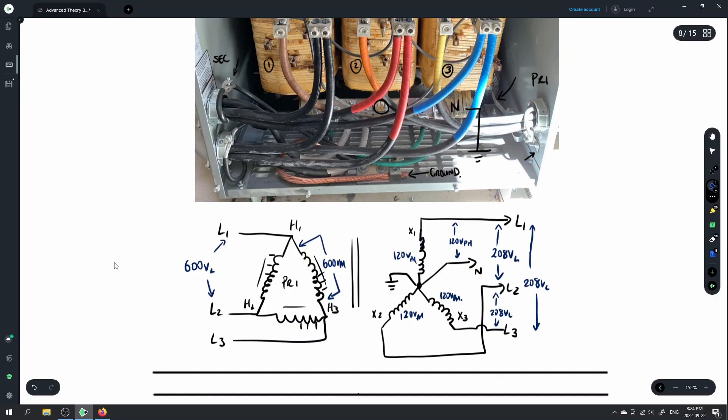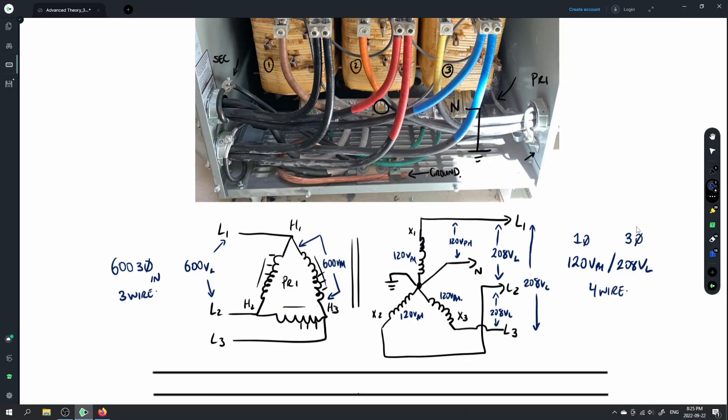Our input is 600 volts, 3-phase in — a 3-wire system. Our output is 120 volts on the phase, 208 volts on the line — a 4-wire system. This gives us our single-phase value and our 3-phase value, allowing us to get two separate voltages out of the single voltage that came in.